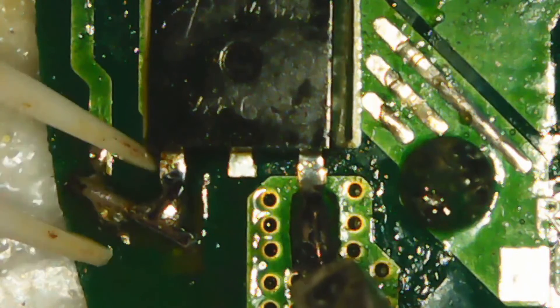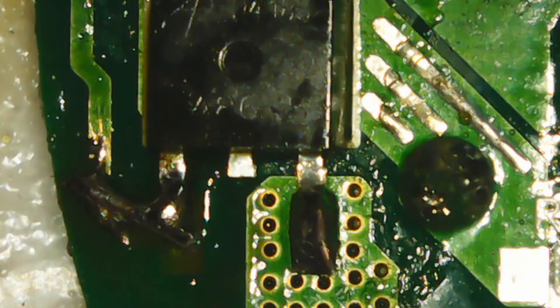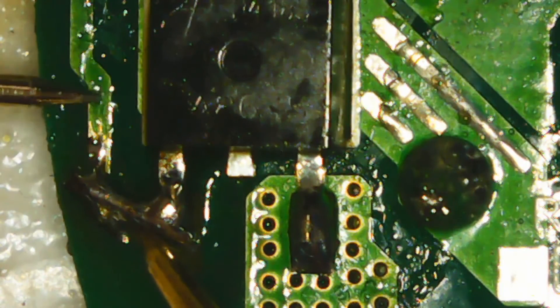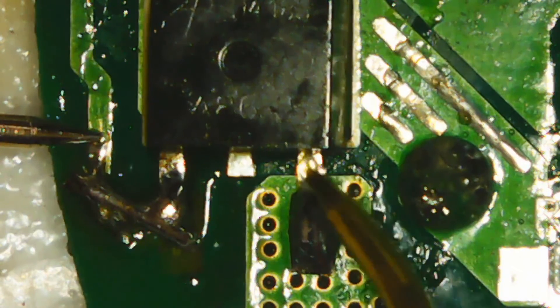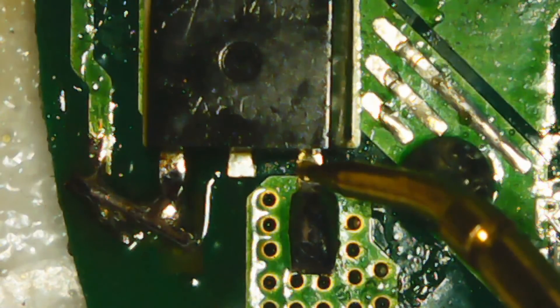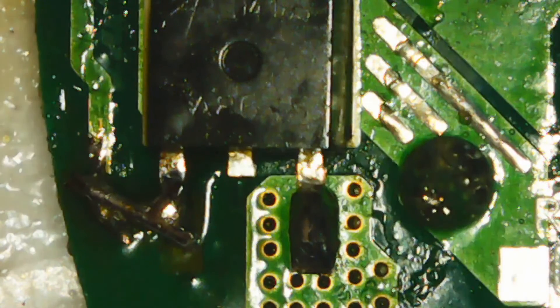Pretty solid in there. Just making the continuity check. No more short — no more short there, no more short on the tab either. I'm going to put it back together, and if it works I'll give it a coating of UV glue just to make sure no water gets in.